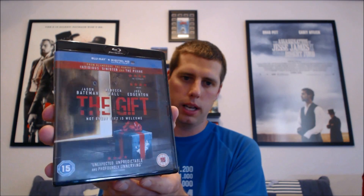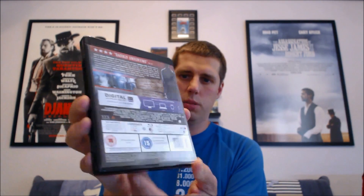My last black case is The Gift. Once again with a black case — I don't suppose it would have made a difference if they'd put it in blue, but the disc is also black, so it does go well. It makes them stand out on the shelf and they look really nice.